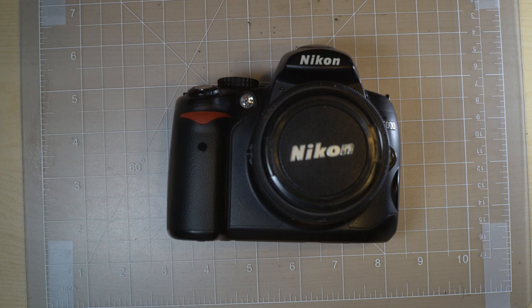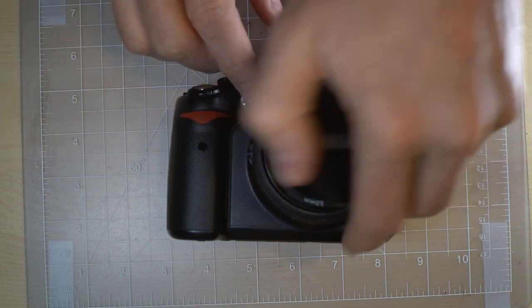Hey everybody and welcome to this, my first of three videos on the Nikon D5000.